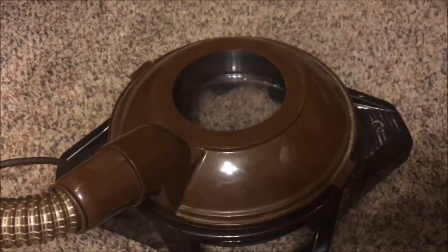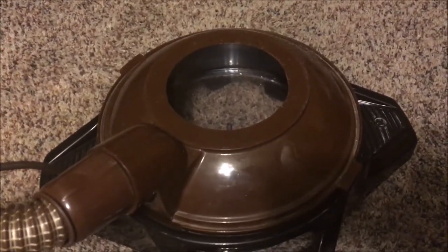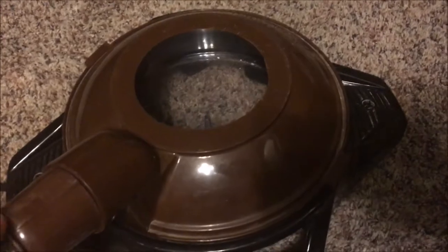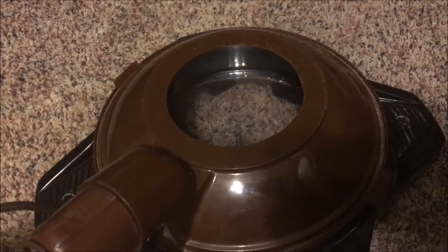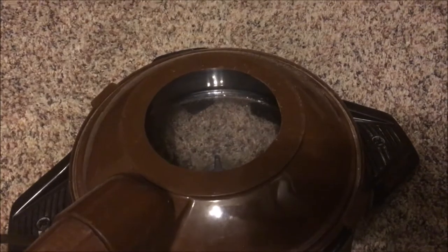Right here is the water basin. One very nice thing about these Rainbows is they actually take water as their filter — as you're vacuuming it traps all the dirt inside the water and virtually nothing escapes back into the air you breathe. It's one nice thing to have if you don't want to change bags on a conventional vacuum or empty a dirty dustbin on a bagless. So technically this would be considered a bagless, but the emissions on it are much better than any bagless vacuum I've ever seen.